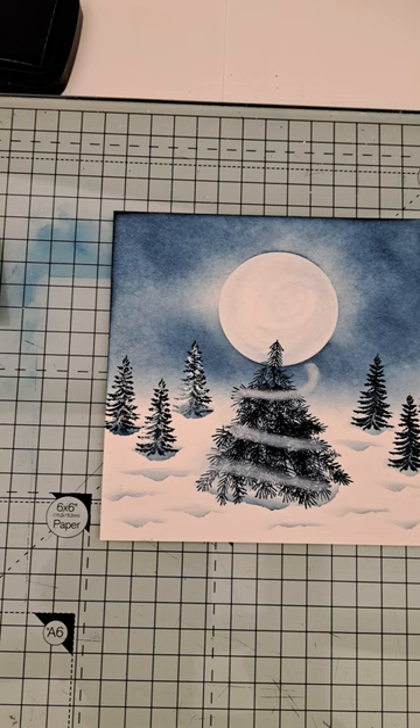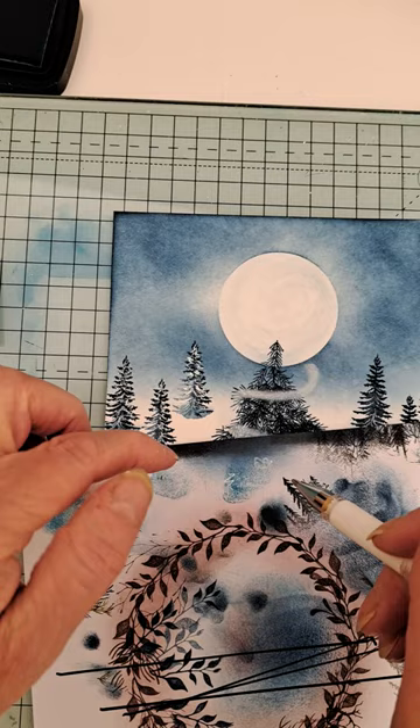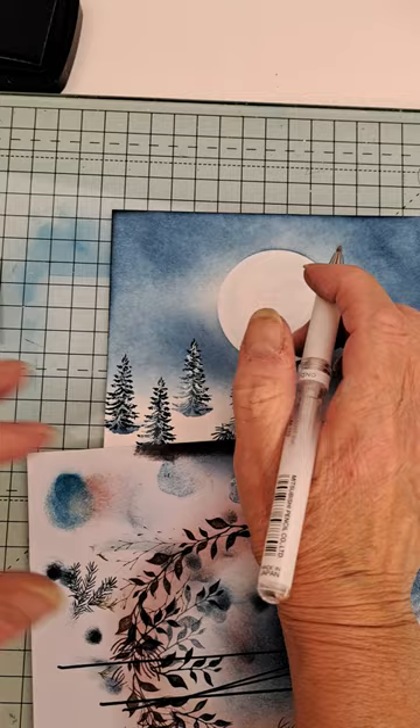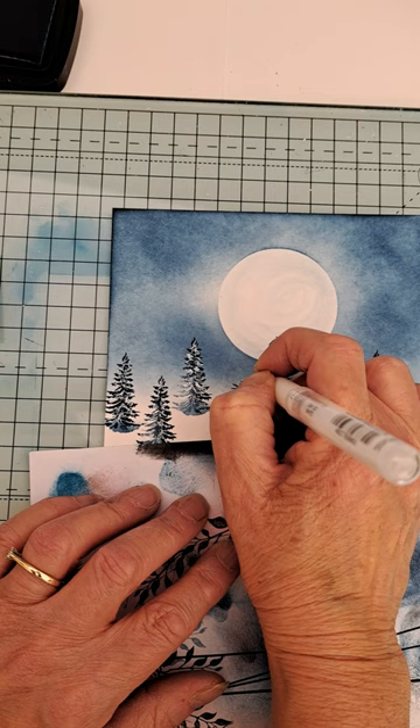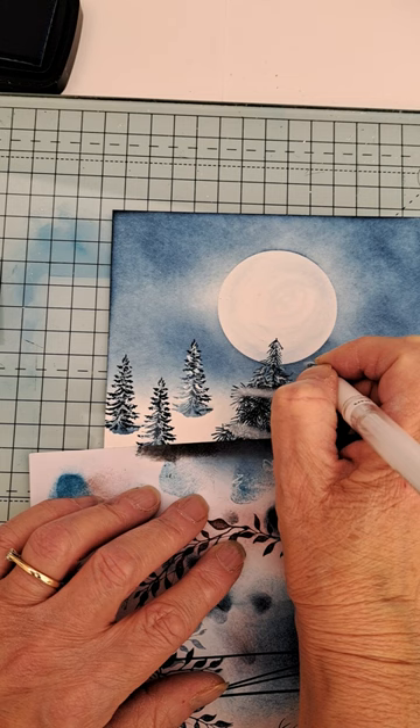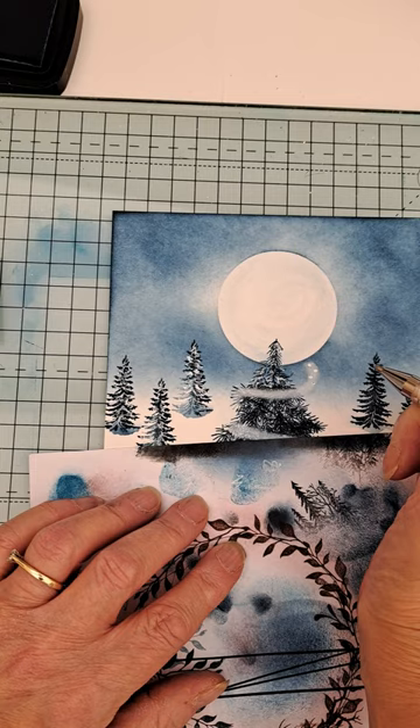Now we've come to the snow. I kind of worked down — I just put a bit of scrap paper over the tree, did my squiggles, squiggle off, so you've got bits of snow. And then I'll start doing little dots — just checking you can see — is that better?